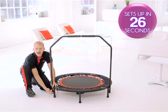Once J.B. was convinced the Urban Rebounder was durable enough, he demonstrated how simple it is to set up. You can see it's simple to set up — there's nothing to plug in.